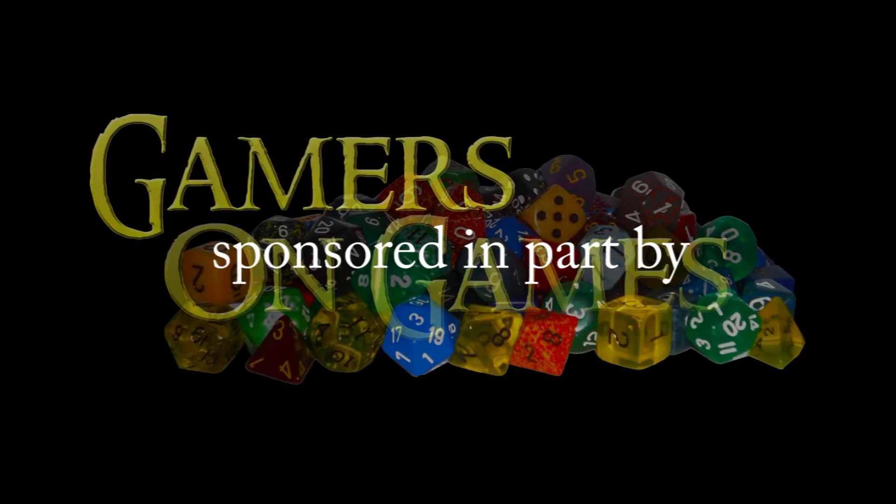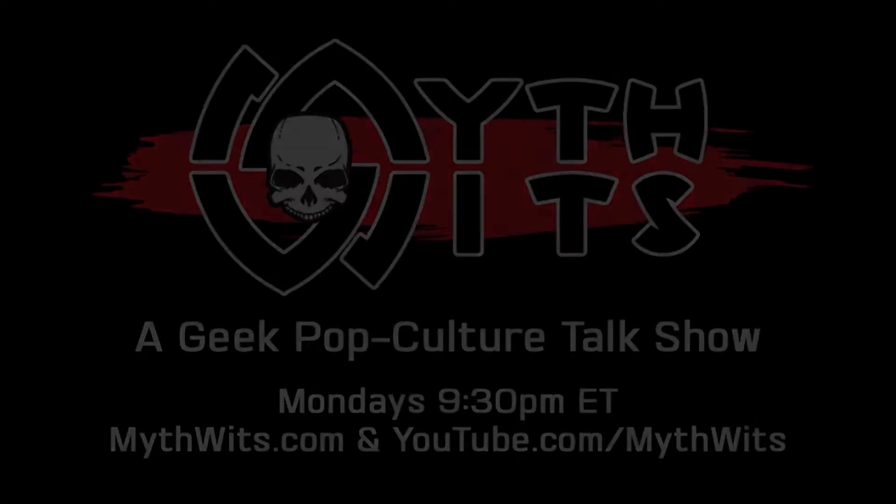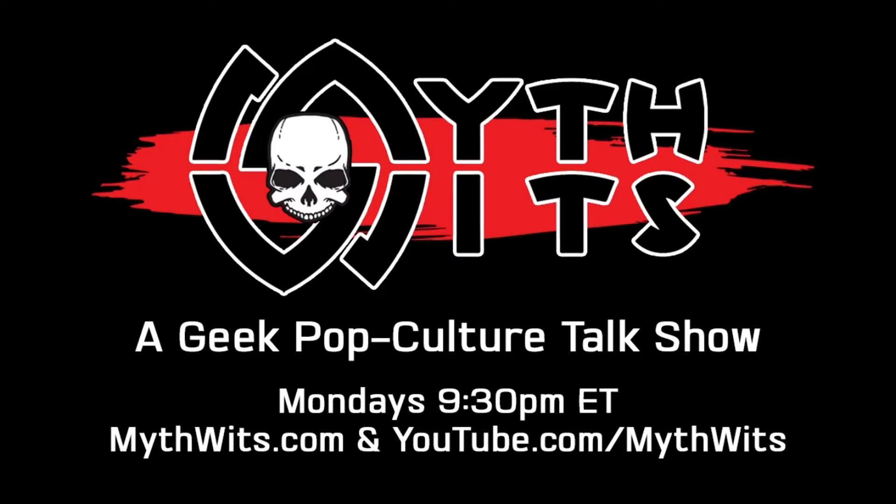Gamers on Games is sponsored in part by the Mythwits, a geek pop culture talk show. Every week they interview an industry guest and make with the funny. Check them out at mythwits.com, YouTube, and iTunes, and watch live every Monday night at 9:30 PM EST.